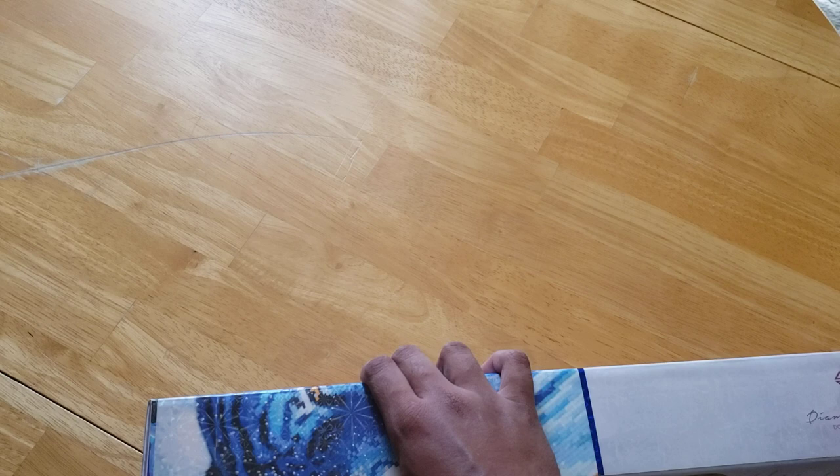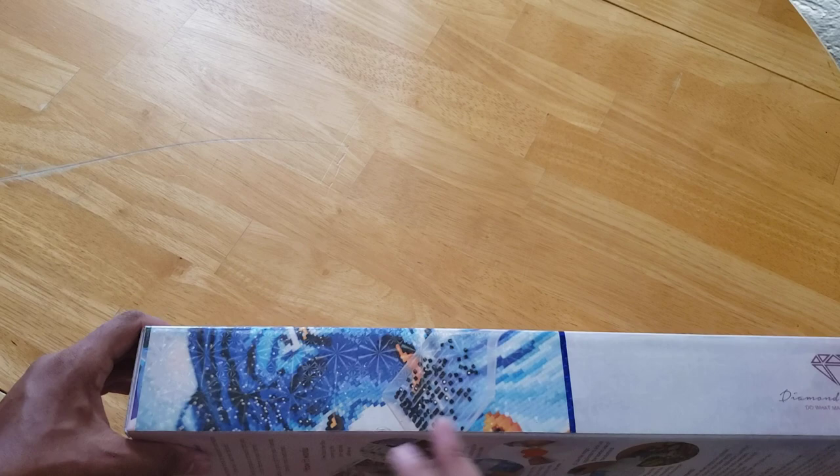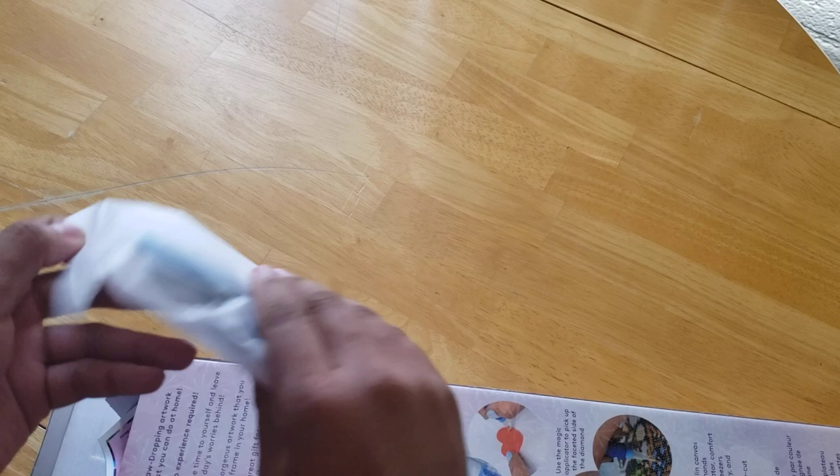I believe the next video will either be me kitting this up or a review of the sealer I just bought. I know that you don't need to seal Diamond Art Club because they're such good quality, but because I am someone with anxiety, I like to do what I can.